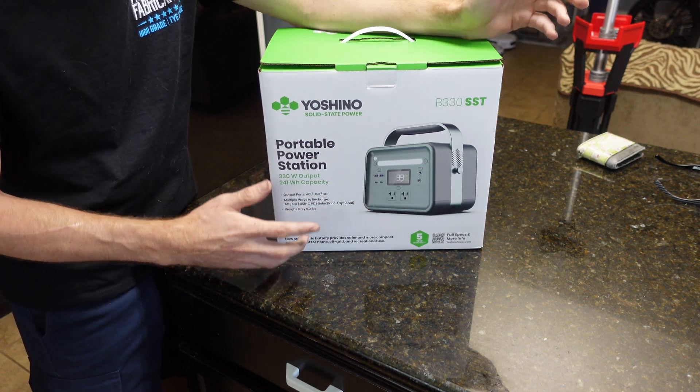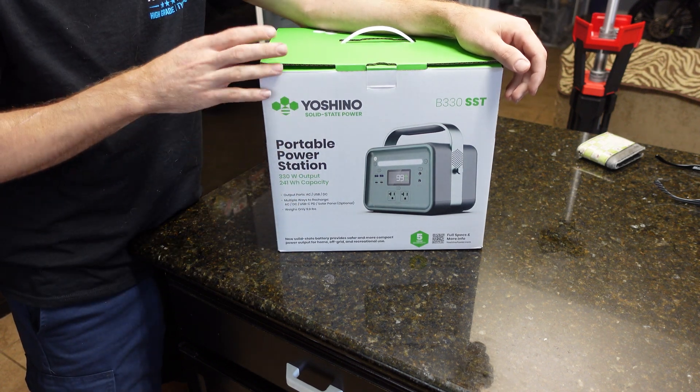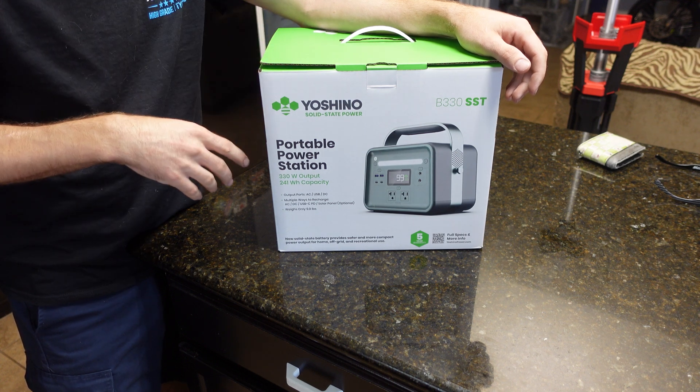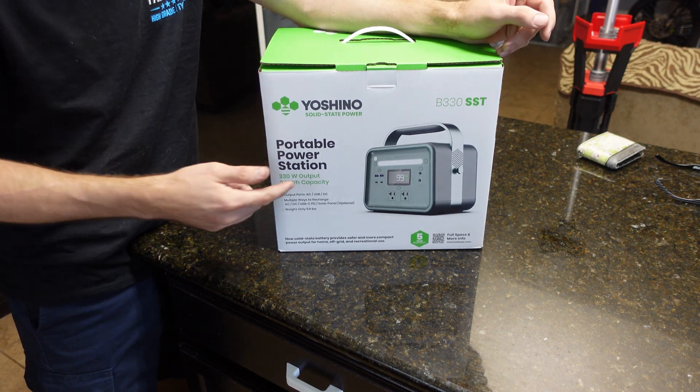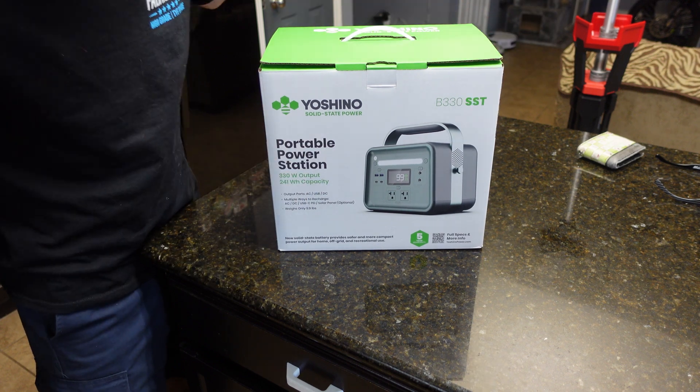I've actually never had one of these power banks before, and I can think of a lot of uses where I would need one. So I decided to get this one and do a review video for you guys, mainly because I want to see what the solid state battery looks like. In this video, we're going to unbox it, show you everything it comes with, go over the unit, do some testing including full load testing, take it apart to see what's inside, and then give our overall thoughts.